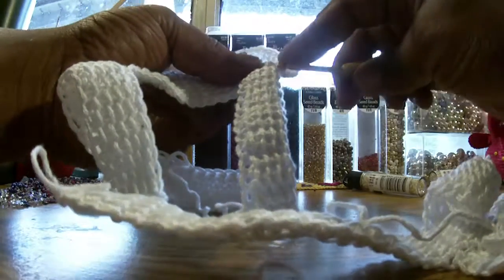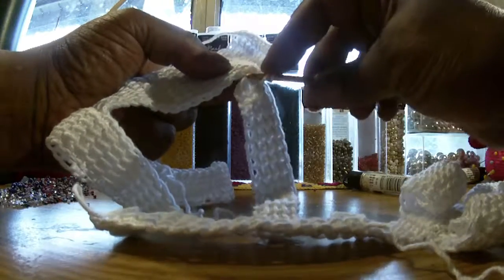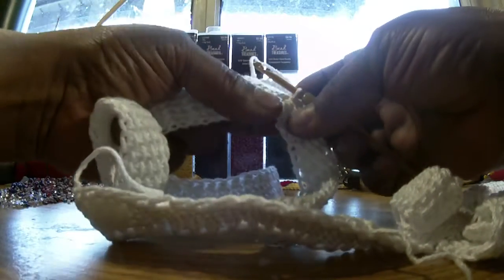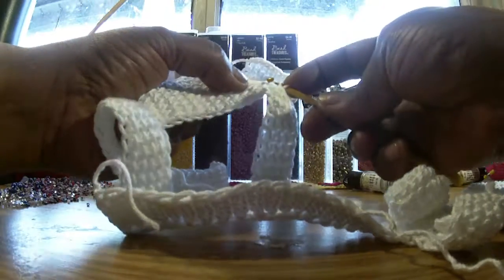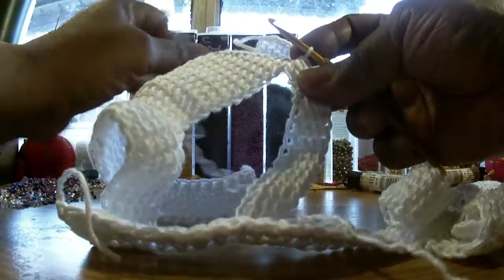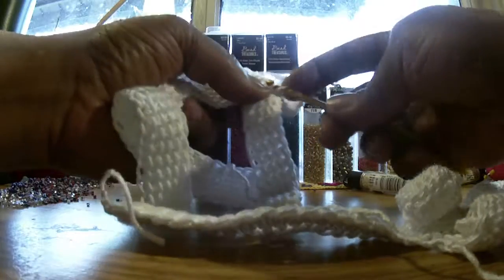Now we're going to go through the front post — you can see that — front post, and also put it through the next stitch. Then wrap the yarn around, pull through that stitch, the front post, and the loop on the hook. Let's do that again: through the front post, the stitch, wrap the yarn around, pull through the front, through the stitch, front post, and loop on the hook. Front post, stitch, wrap the yarn around, pull through the stitch, front post, and loop on the hook.